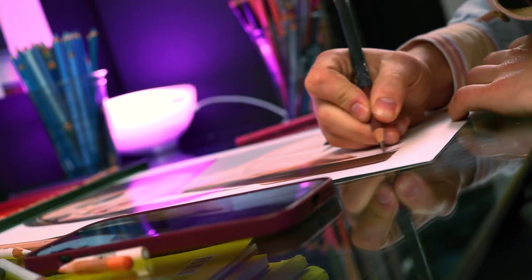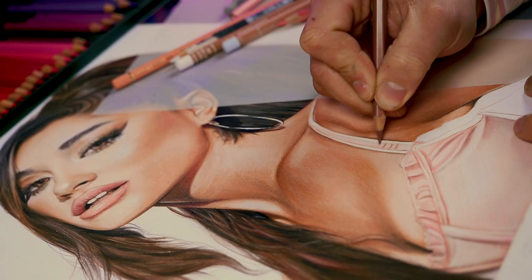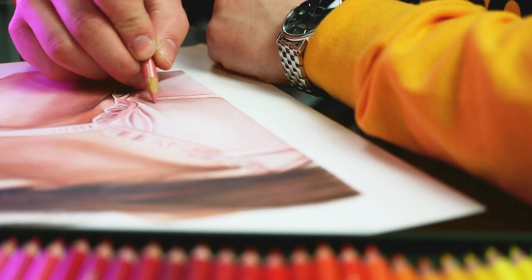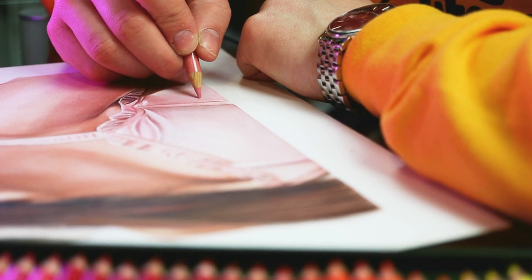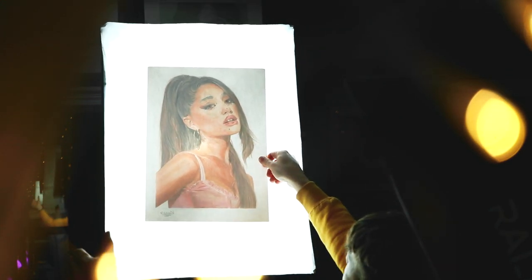If you want to be a pro at drawing or anything really, you most of all have to work really hard and constantly improve your skills. Just don't ever give up on anything. The last tip I have for you is to check for mistakes by flipping your drawing against the lamp — this saved my life so many times.